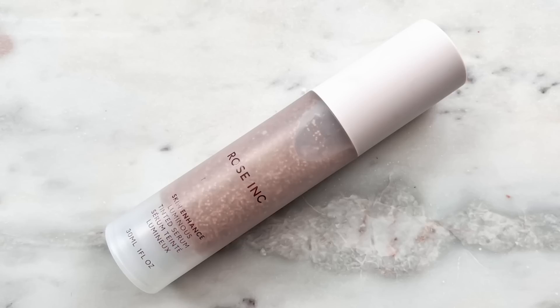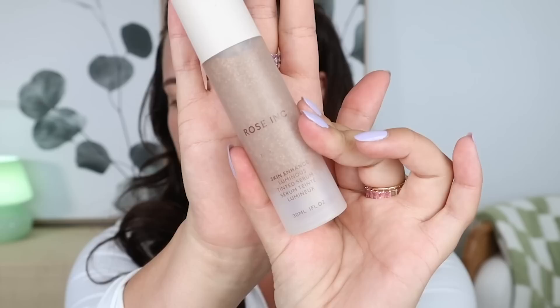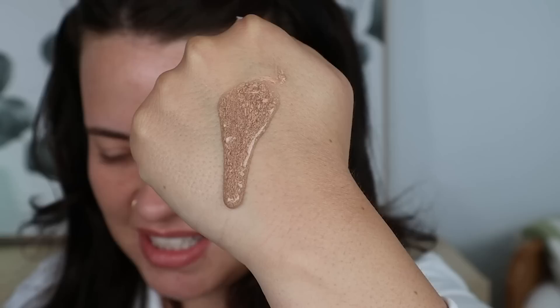I'm first going to go in with the Rose Inc Skin Enhance Luminous Tinted Serum. This has been one of my favorite base launches this year — it's such a fantastic product. It's one of those products that has pigment pearls suspended in a serum, so it looks a bit freaky but it performs beautifully. I'm mixing shades 30 and 50 — two pumps of 50 and one of 30. You want to put it on the back of your hand to warm it up and then pop the pigment pearls with your brush.